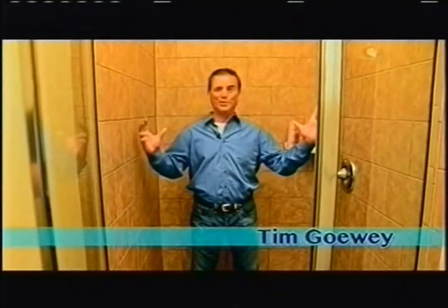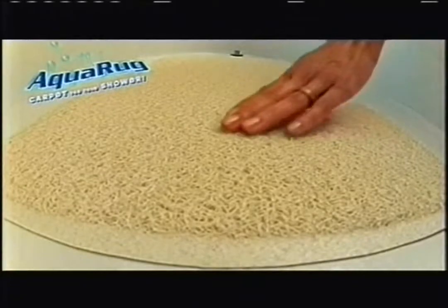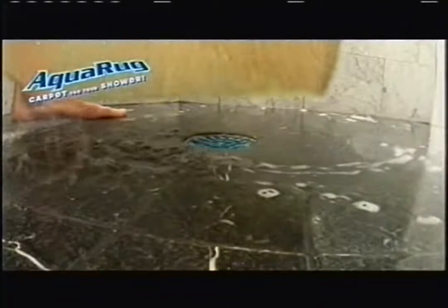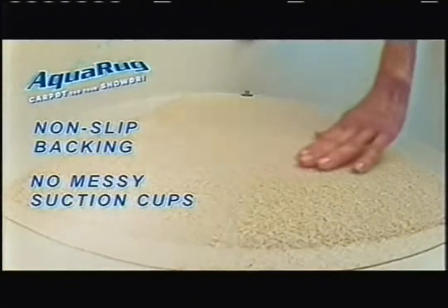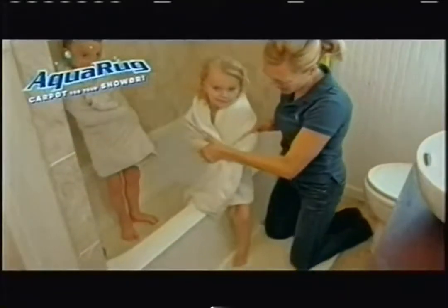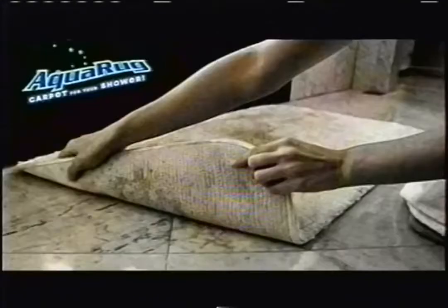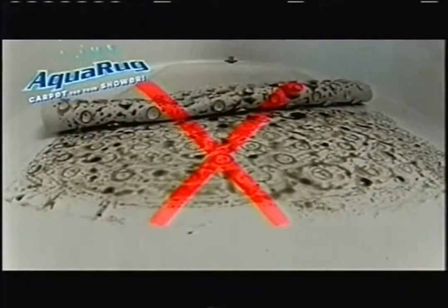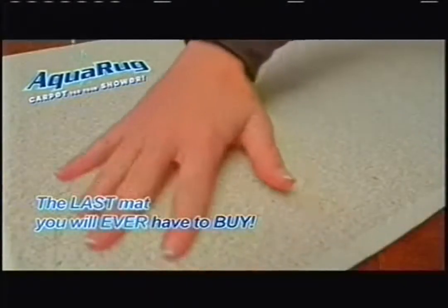Standing on carpeting feels so good on your bare feet, but you wouldn't put carpeting in your shower. Well, now we can. Introducing AquaRug — the world's first quality carpet uniquely made for your shower, tub, or anywhere there's water, dirt, or mildew. AquaRug's patented design allows water to flow right through, and its non-slip vacuum requires no suction cups, so it always stays right where you put it. AquaRug is perfect for the elderly, children, and all of us who are at risk of falling in the shower or bath. AquaRug makes me feel so safe in the shower. Now you can throw away that old mat — that's bacteria and mildew you track all over the house. Here's why AquaRug is the last bath rug you will ever have to buy.